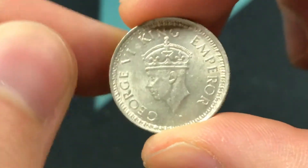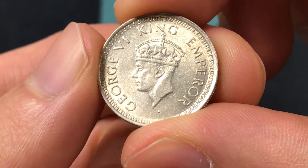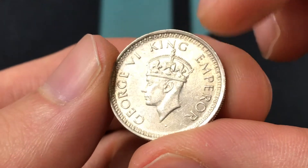The front of the coin was designed by Percy Metcalfe and it shows the crowned head of King George VI facing to the left. And it says George VI, King and Emperor.